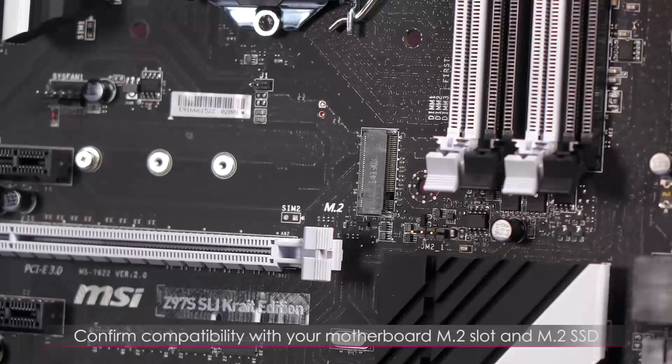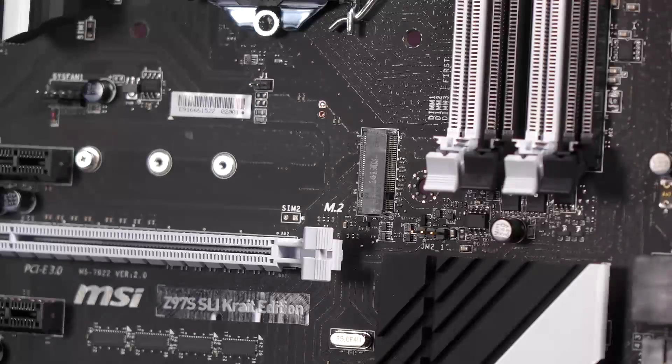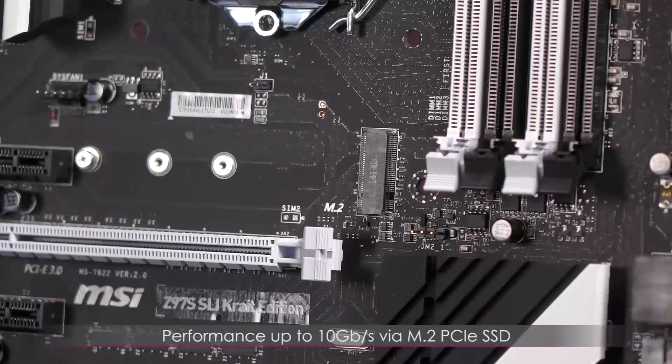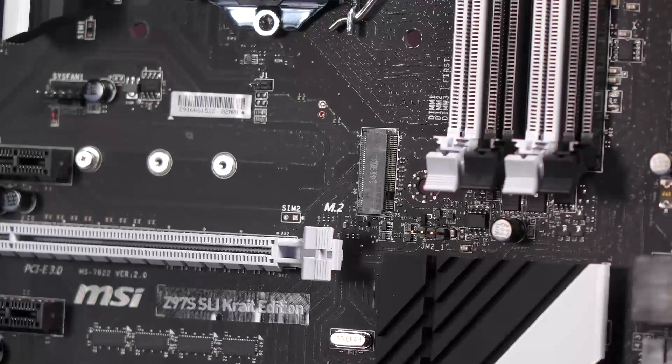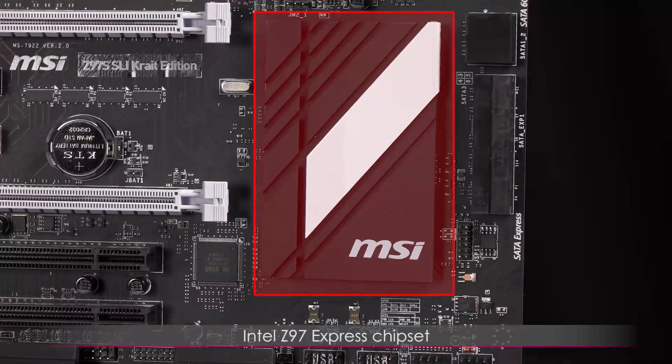Performance for the M.2 slot can go up to 10 Gb/s if you're using M.2 PCIe SSDs, or just the usual 6 Gb/s for M.2 SATA SSDs. Over here you get the Intel Z97 Express chipset beneath the heatsink.